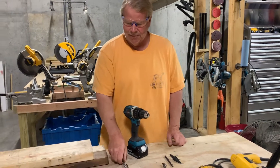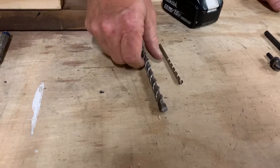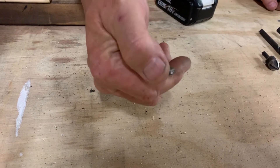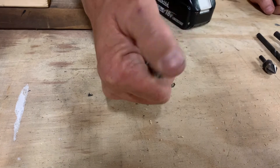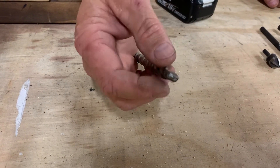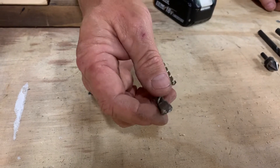We've got concrete drill bits, and you'll notice one of the big differences is the head is flat and pretty much dull. You're not going to maintain a sharp edge going into concrete. These are meant to work with a hammer drill, and they will drill into concrete.